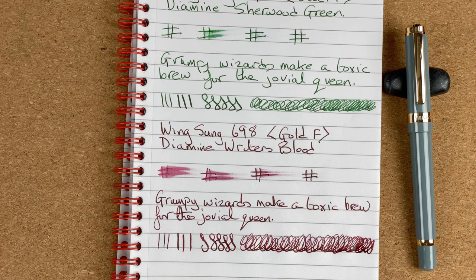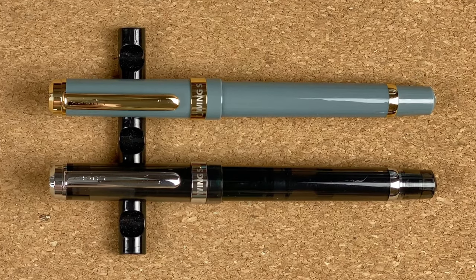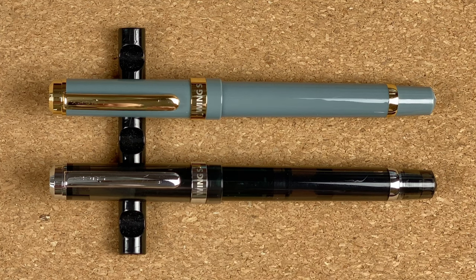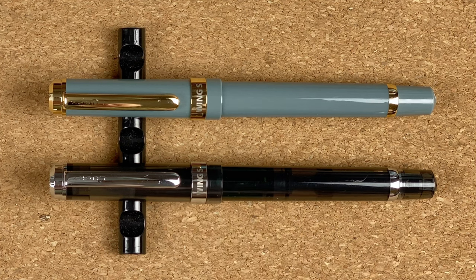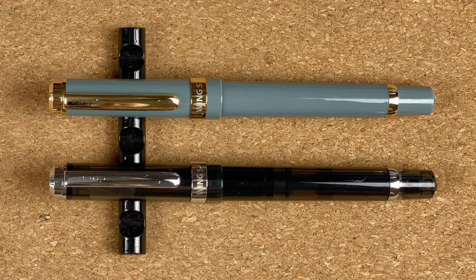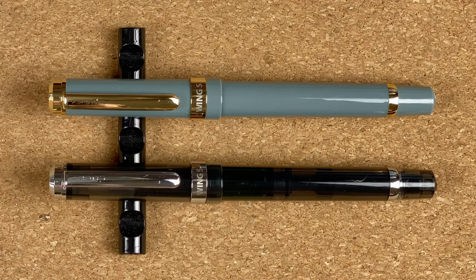Let me get these out of the way and then we'll go through our scores. Here we have both pens side by side. First score is pen looks. Starting with the steel-nibbed one: I love the transparency, I love the black colour, I can see the mechanism, I would have liked it to be more transparent to see the ink colour but I can see my ink levels regardless. I like where we've got the silver trim that really offsets the gorgeous darkness of that transparent material. In terms of pen looks I'm going to give this one a 9 out of 10. With the gold-nibbed version the grey is nice but not as interesting as the transparency, the ink window is nice but the greyness looks boring compared to the other one — so pen looks I can only give this one 8 out of 10.